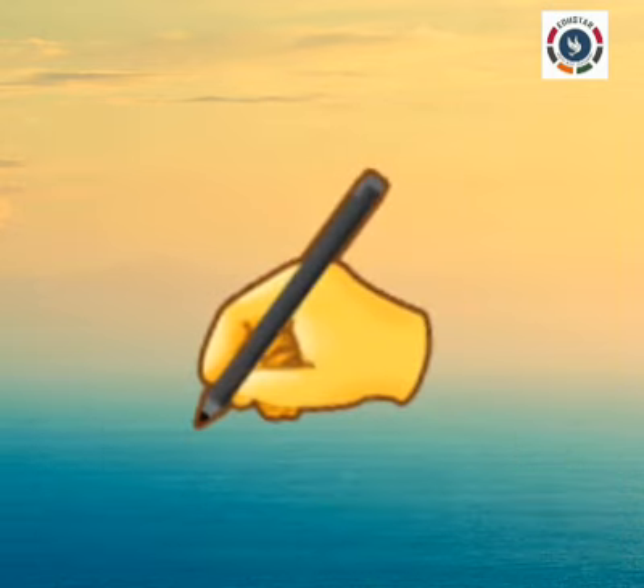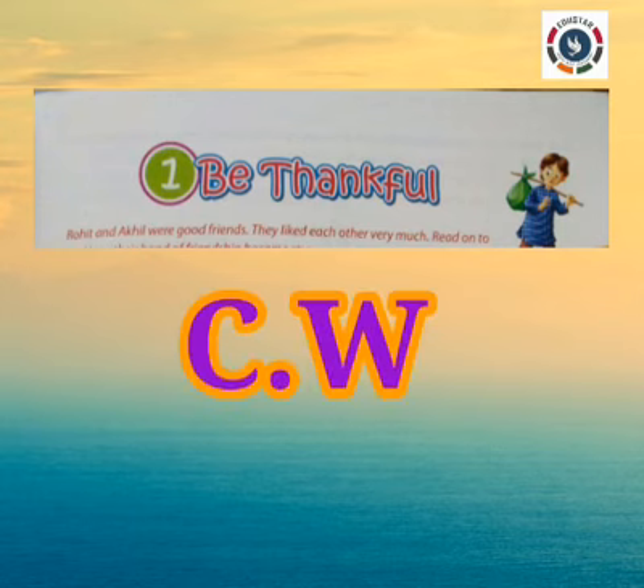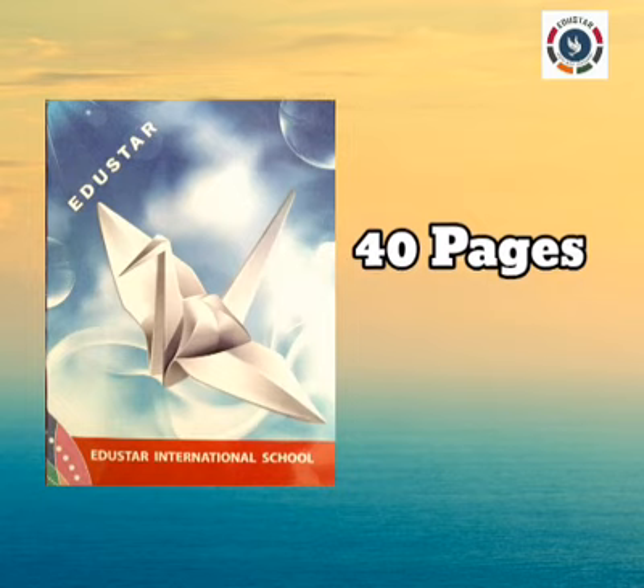We are going to write the Lesson 1, Be Thankful classwork. Take your English classwork notebook. Write neatly, don't leave mistakes. Listen to the instructions carefully and write as directed. This 40-page ruled note is your English classwork.